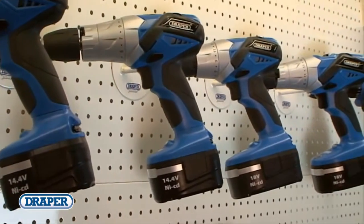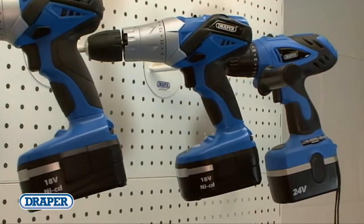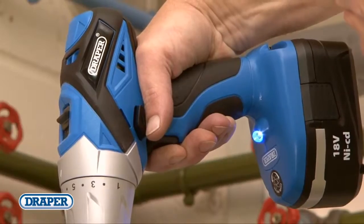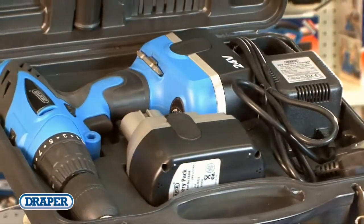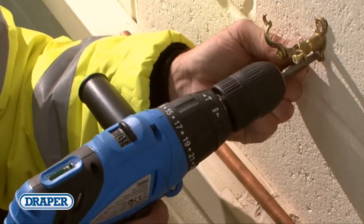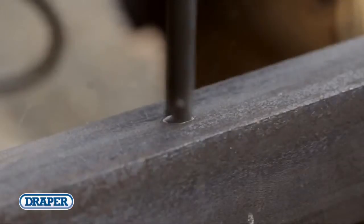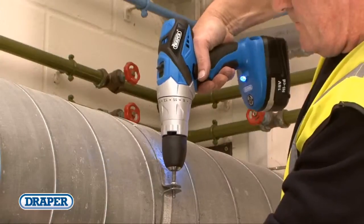The cordless range offers a selection of 14.4, 18 and 24 volt powered models. All have adjustable torque settings, a variable speed switch, forward and reverse feature, and most models come in a durable carry case. These high-power machines give you the flexibility to insert and extract screws and drill wood, metal and masonry even where no mains power exists, with minimum effort.